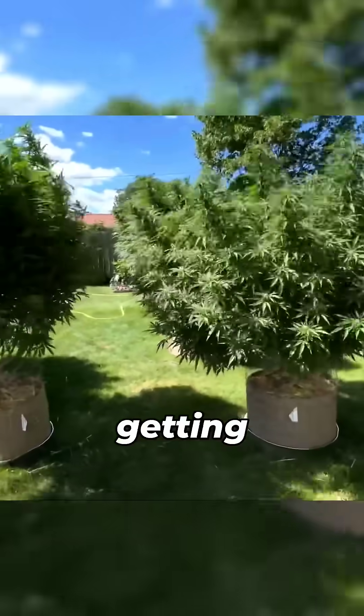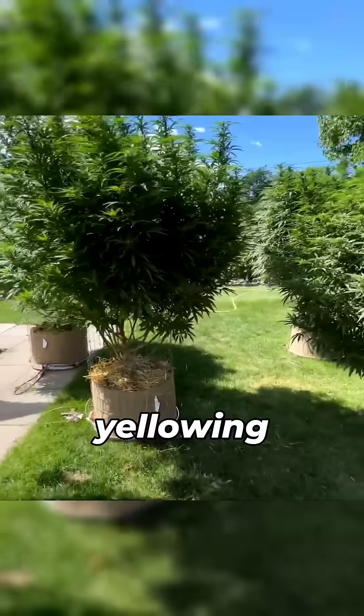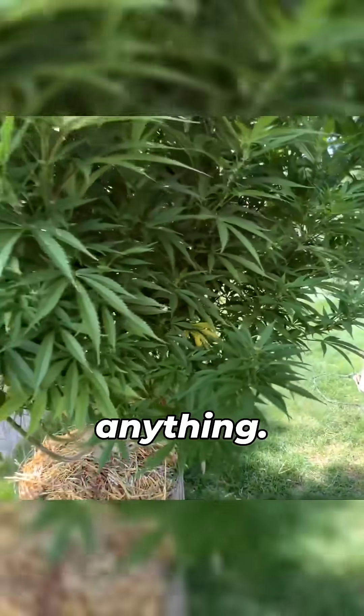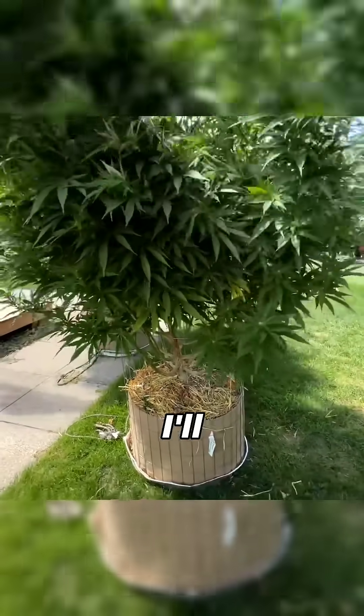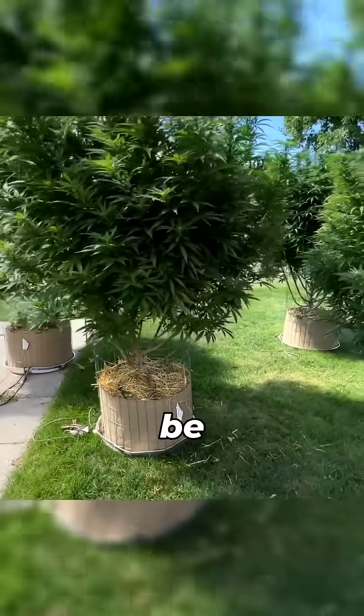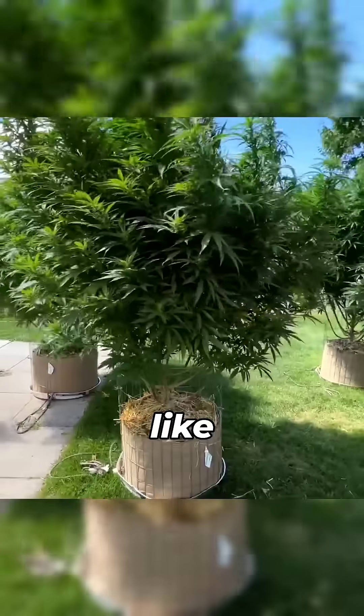We are starting to see a little deficiency there — we got some yellowing leaves starting. I'm not gonna do anything; I'm not gonna give them a top dress or anything. What I will do is give them another compost tea, probably every week. It will be a compost tea slash like milk jam tea.